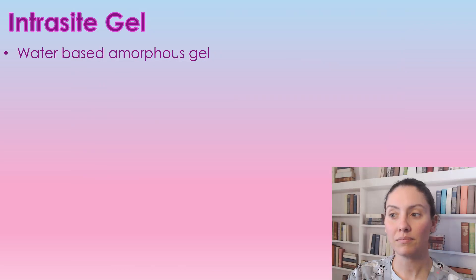If you could hit like and subscribe it would be greatly appreciated as it does help my channel grow. So interocyte gel is a water-based gel that is used to bring moisture into a dry wound.